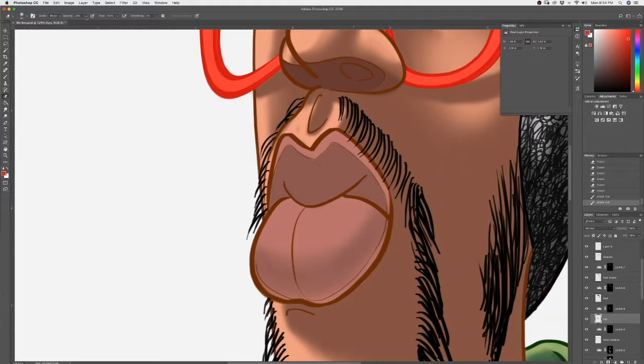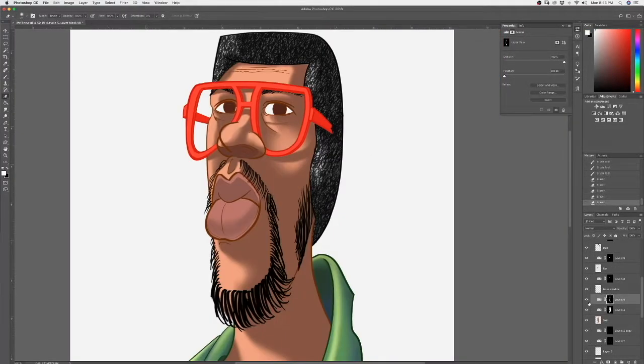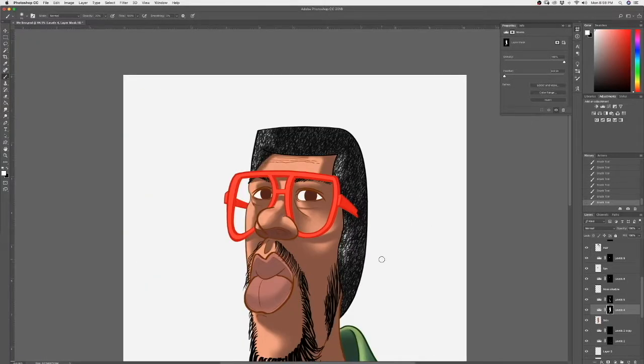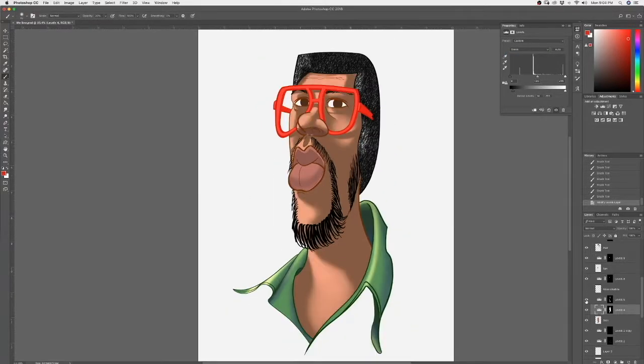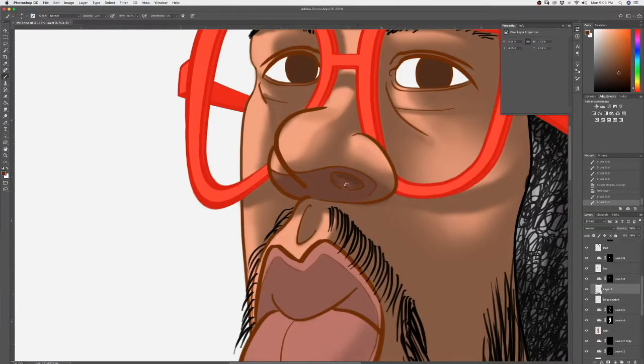Then I have a few spots to clean up, a few mistakes that I didn't see before. I'm shifting my face color some. This is where I paint in the nostrils.